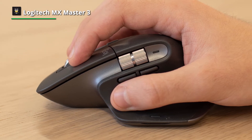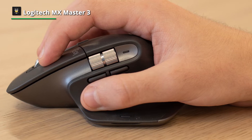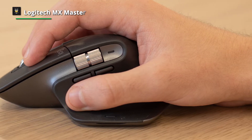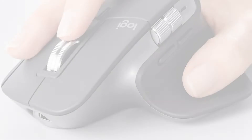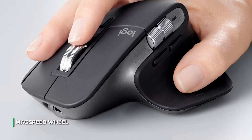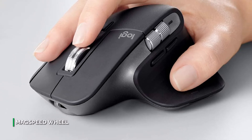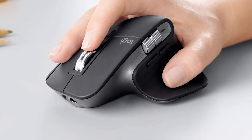The Logitech MX Master 3 is a sleeker, smaller, and lighter mouse with an excellent scroll wheel and improved connectivity. By this MX Master 3, Logitech has taken everything excellent and packed it while making improvements along the way.